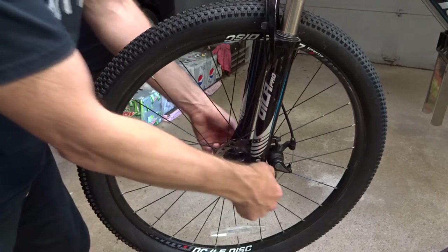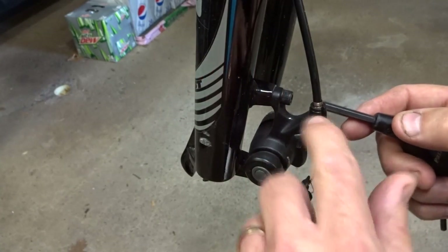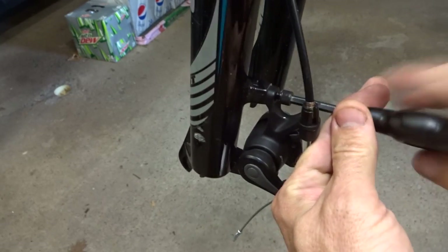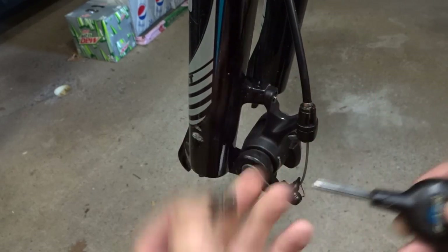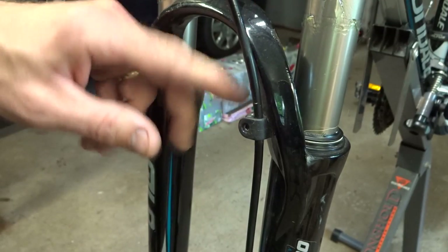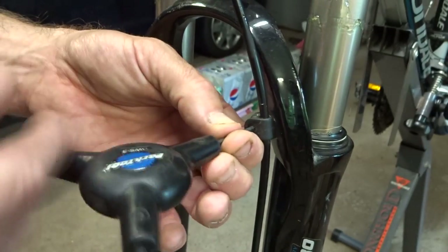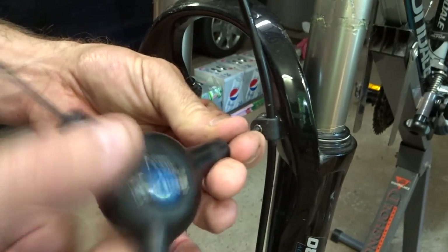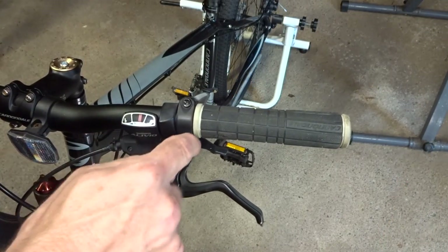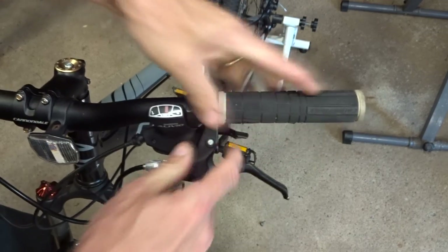I'm going to start with the front disc brake first. I'm going to remove the front wheel, then remove the front caliper — it's a 5mm hex screw. This bike has a nice little screw-on cable tie-down here; some might be held on by zip ties. I'll go ahead and remove it and reuse it when I hook up the hydraulic ones. Now I want to remove the lever, but in order to do that I need to remove the grip, and I want to reuse the grip.